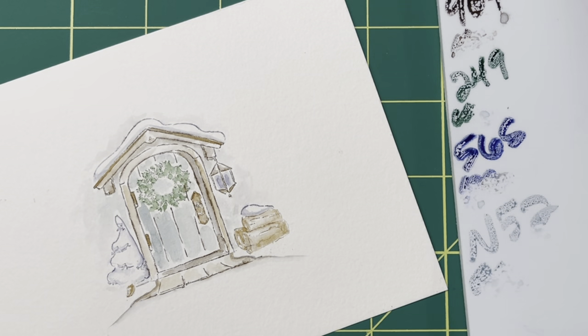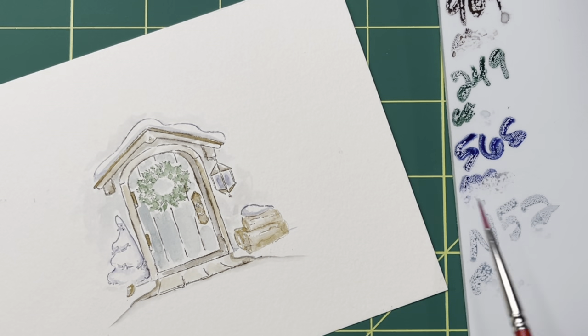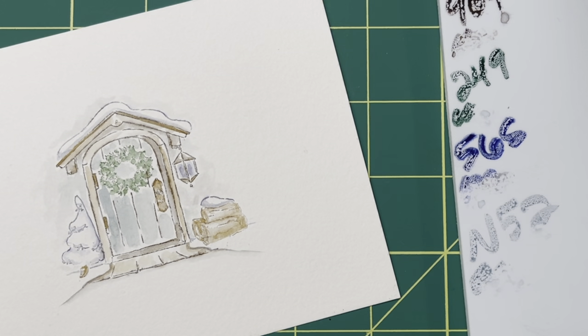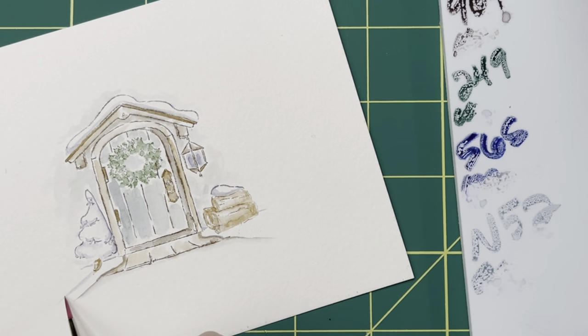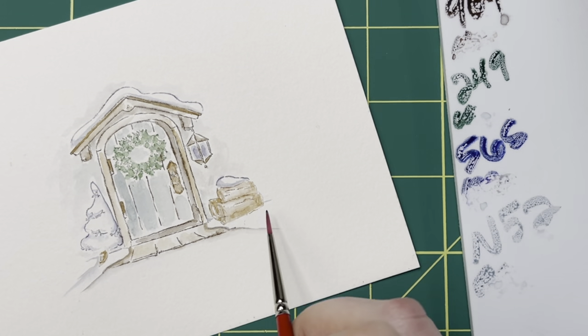Now I'm going to take that small brush again and, using the 565, I want to extend the snow line just a tiny bit past each of these little elements — just a tiny bit, a little goes a long way, and it just gives you that feeling of there's a little wall here. With that same brush I'm going to grab more of the 565 and put a shadow onto that little tree, and then right underneath the logs as well.